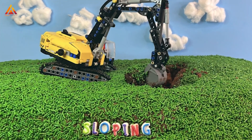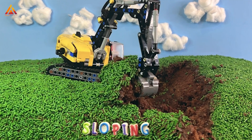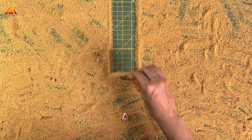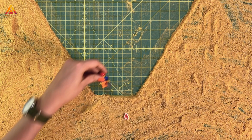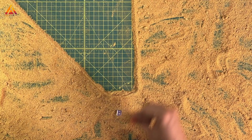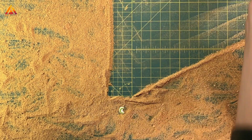Sloping cuts the sides of an excavation or trench away at an angle. The height-to-depth ratio changes based on the type of soil. For example, Type A can be three-quarters to one, Type B is one to one, and Type C is one-and-a-half to one. The more cohesive the soil, the steeper the slope can be.